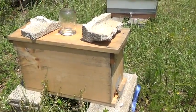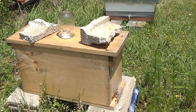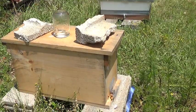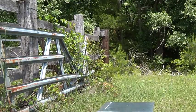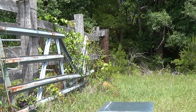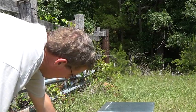I brought the video camera so I could get some video of all these drones — nothing but drones. I finally found her. I didn't think I was gonna find her, but I finally did, and I pinched her.